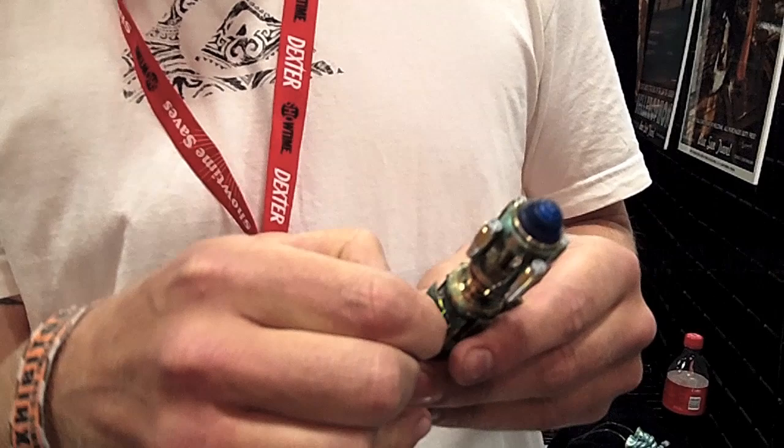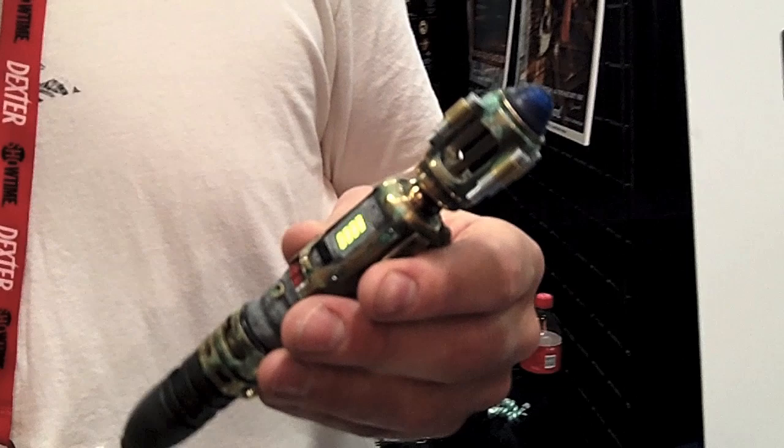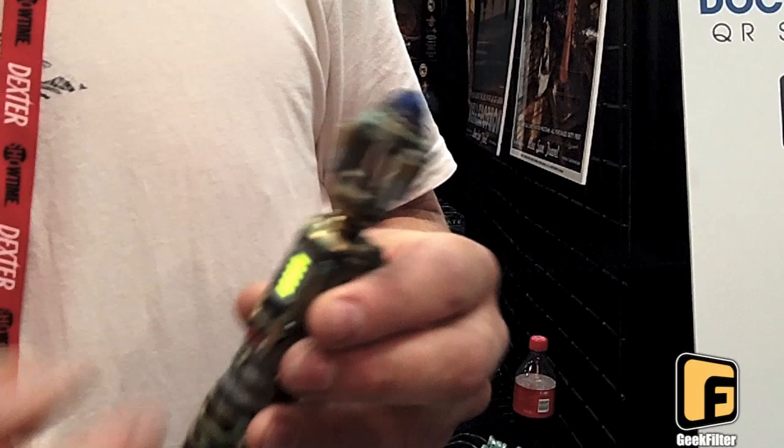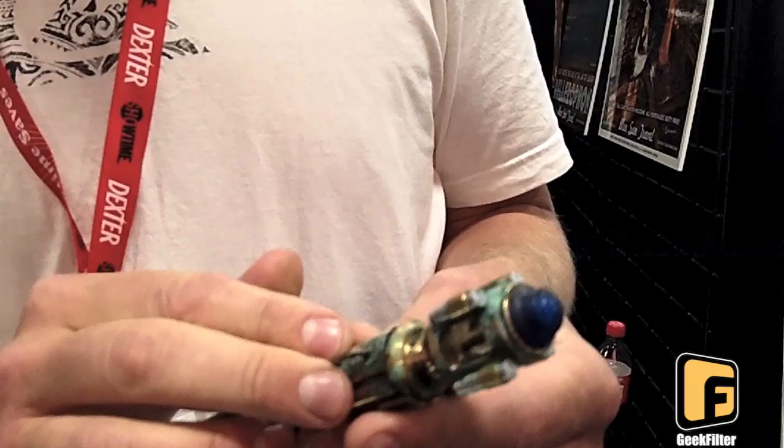The River Song sonic has a main light at the top. You take off the little door and you have the Neuro Relay — I think they called it — which was showing something on River Song's sonic. I can't remember what it was showing anymore, it was so long ago. You can just change it with a few little buttons; it does all sorts of nonsense. Silence in the Library — that's where it first appeared. We all know who River Song is now, don't we? I didn't see that coming. I had the script but I didn't read it.